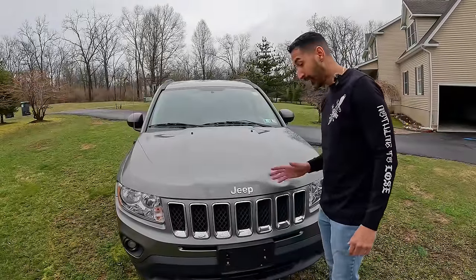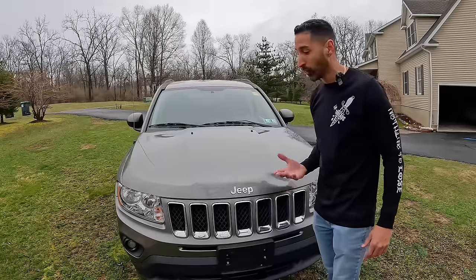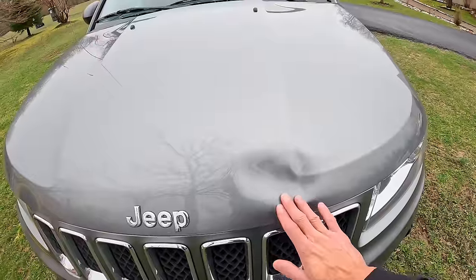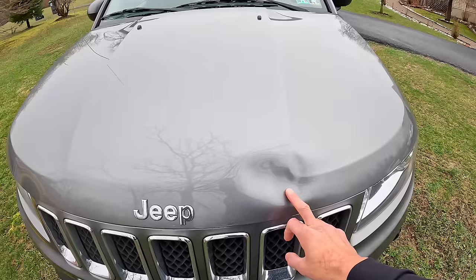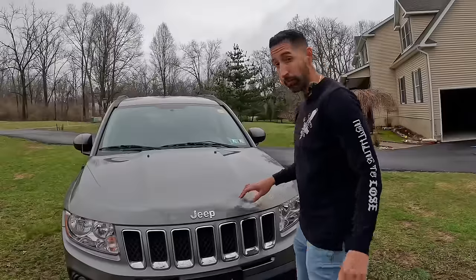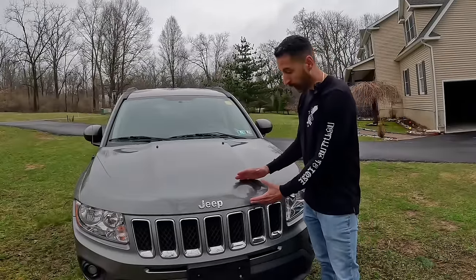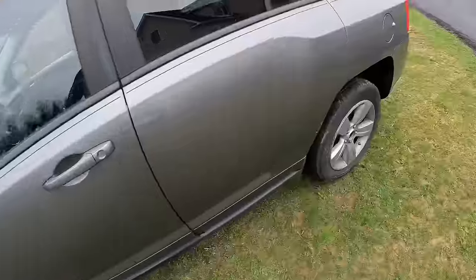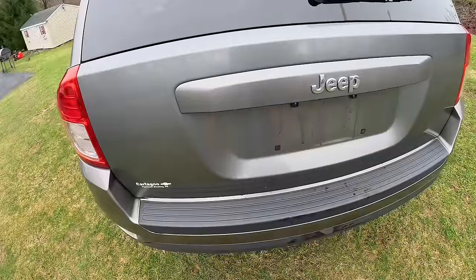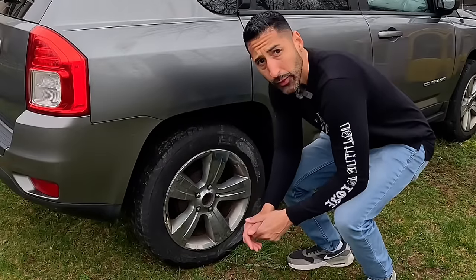Luckily with this one there is no rust along that line at all, which is crazy — I never saw that before, and this is a PA car so it's up north. What I did notice is there's a big dent, but I'm not too worried — there's no cracking in the paint and I'm almost sure I can pop this dent out. Really on the car besides the dent in the hood, the body is great. Tires look good.